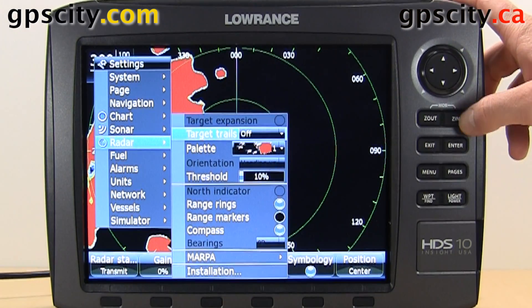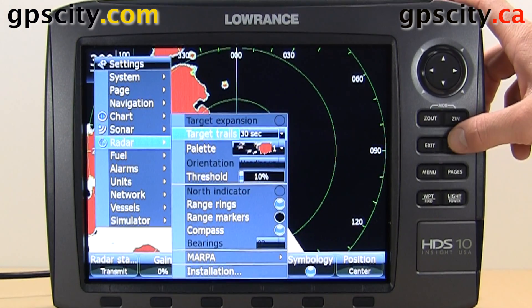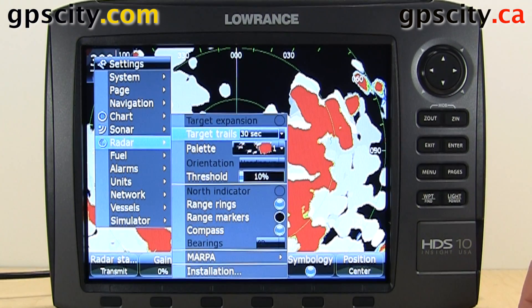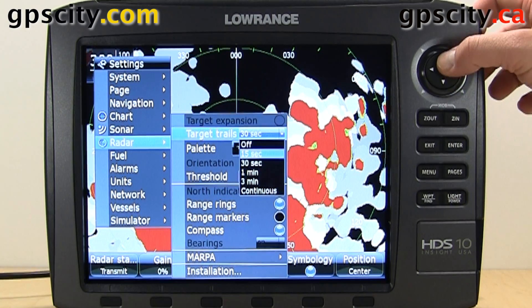We have target trails — we can turn them on or off. When we turn them on, it leaves a trail behind our readings, and that's that white there. That way we can see the path of a moving object. It also clutters up the screen a bit, so you may not want it on all the time.